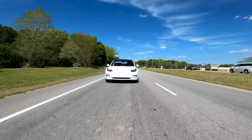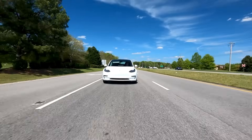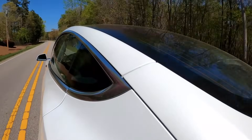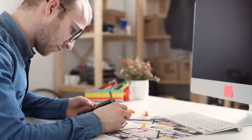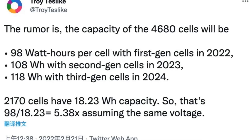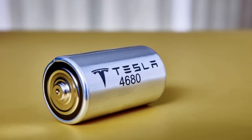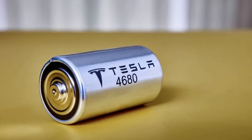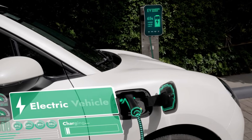This particular Gen 1 4680 has only seen limited use in a special version of the Tesla Model Y produced in Giga Texas, which is no longer available. However, we have gathered enough information to assess its performance. A smart user, Troy Teslik, has done some number crunching. He found that each 4680 cell weighs about 355 grams and can store 81.2 watt-hours of energy. With these numbers, he calculated the energy density of the Gen 1 4680 to be 229 watt-hours per kilogram — a crucial measurement of a battery's potential.